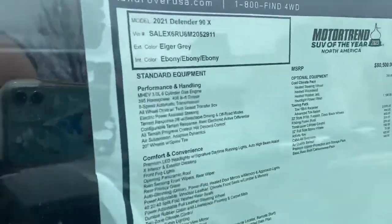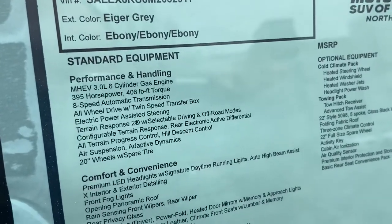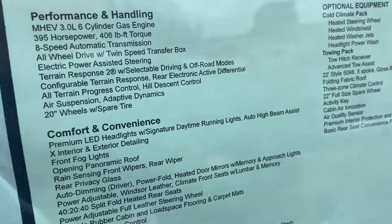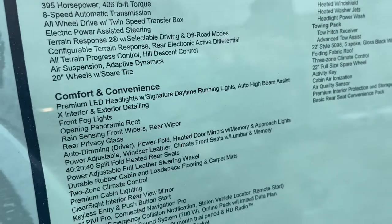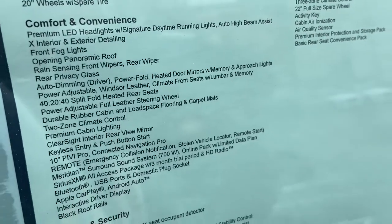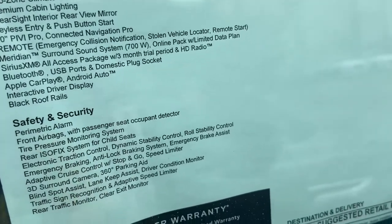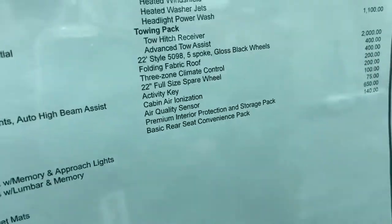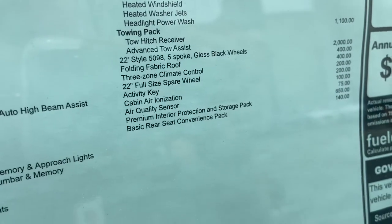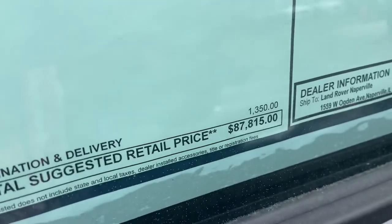Here's the window sticker. 2021 Land Rover Defender 90X in Iger gray with ebony interior. Three liter six-cylinder engine — I believe it's a straight six, or it could be a V6, I'm not 100% sure. Navigation, perimeter alarm, cold climate package, towing package, cabin ionization, activity key. Price is $87,815.